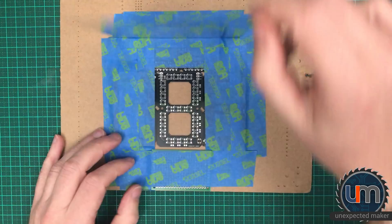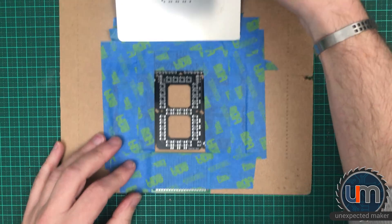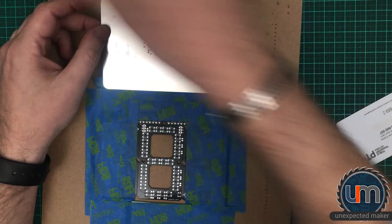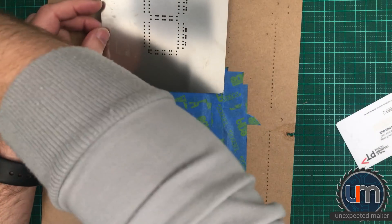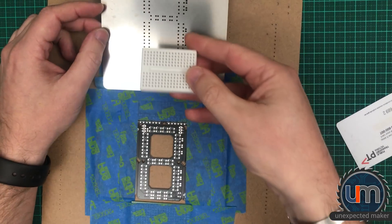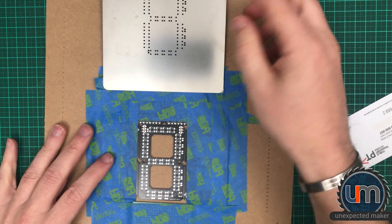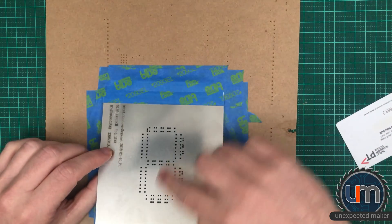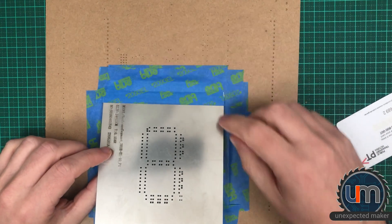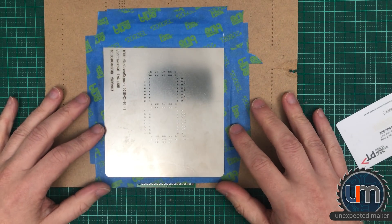I might want to put something on the other side to support it — maybe a little breadboard or something — so it sits up a bit higher and the solder paste that's on top doesn't go onto the board. So that's my stencil jig. I am going to put some paste on.